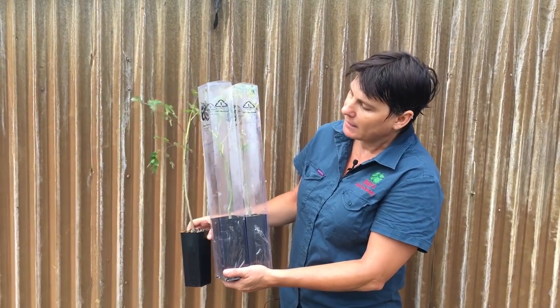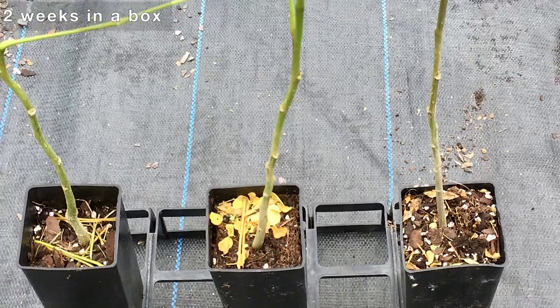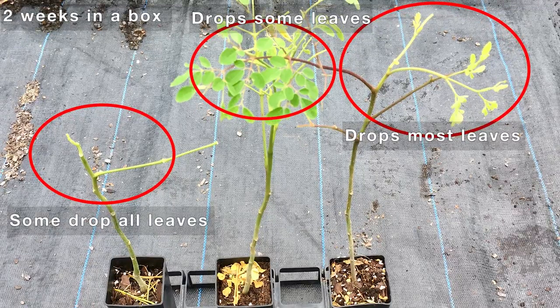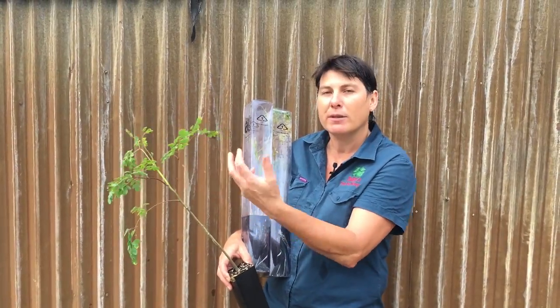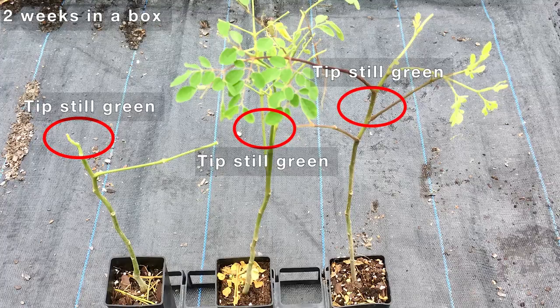Often when we box it up and send it out, it'll actually drop its leaves in response to stress. It's just a stress response from being put in a box, not being in the nursery environment, and being transported across the country. But it really is not something to be overly concerned about because this is the tree protecting itself. As long as its tip is okay, it's just going to push new growth as soon as it's put back in a growing environment.